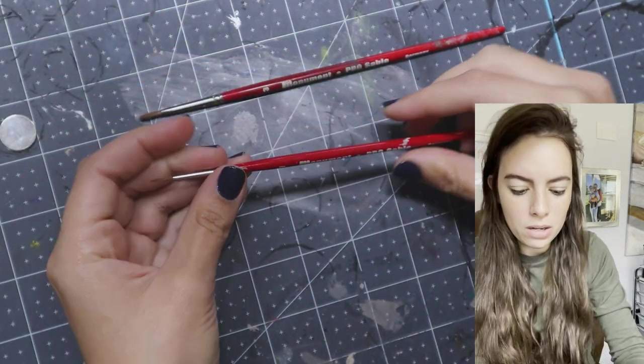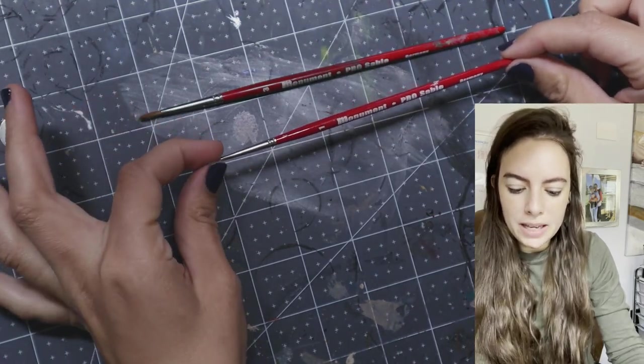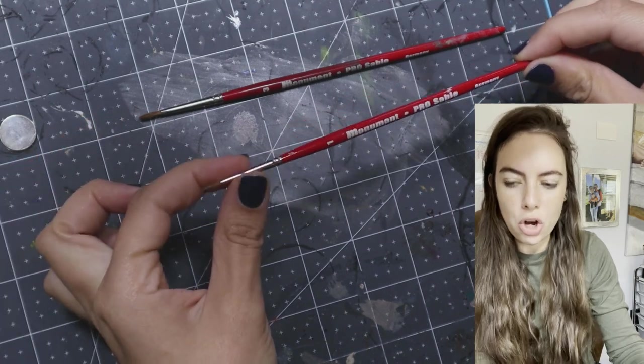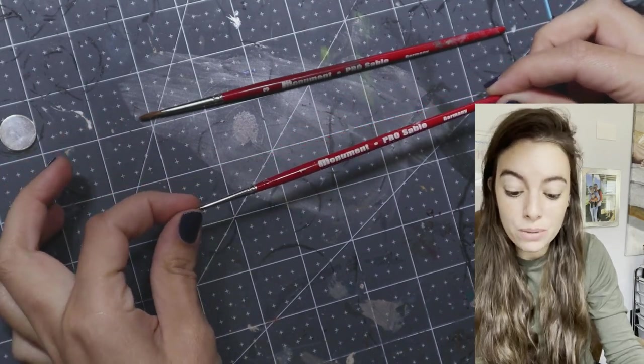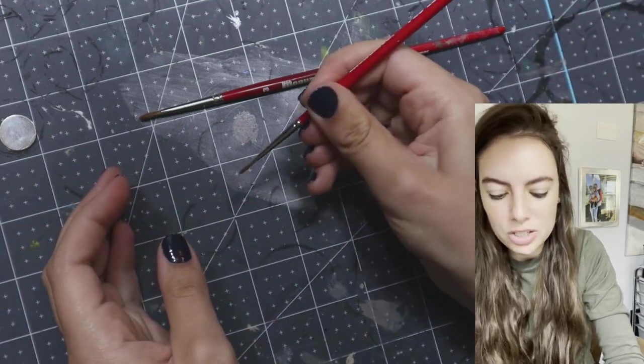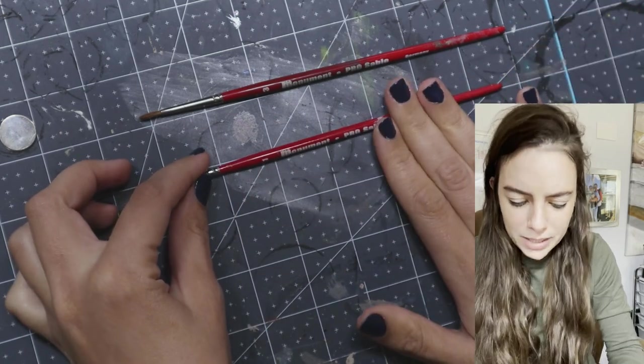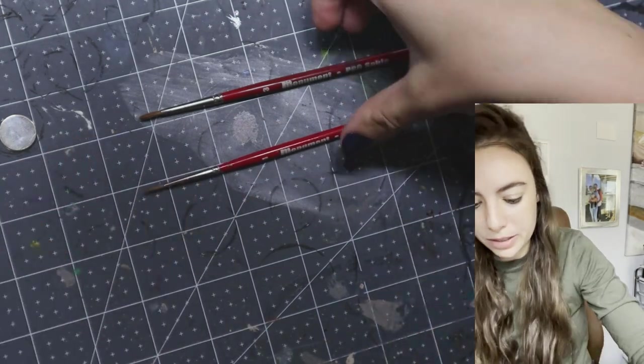I have a smaller Monument Hobbies brush — the size one. In my opinion it's too long. It's hard to do precise brushwork with it because even though it comes to a really fine tip, it's so long that it's hard to control. So I'm not the biggest fan of the size one, but the size three is absolutely perfect.